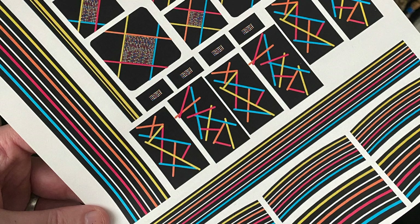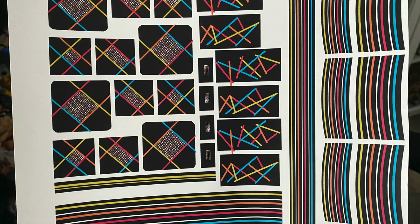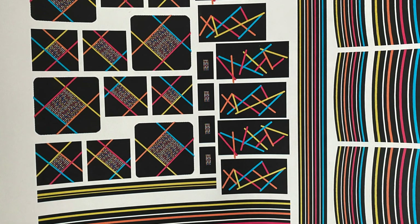I turned to my faithful companion, Photoshop, and created a set of decals because I thought this would be the best way to tackle this problem.